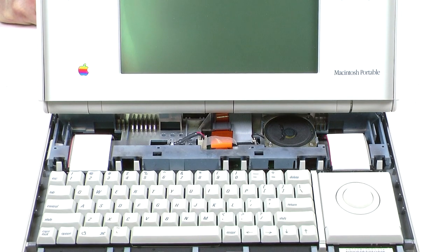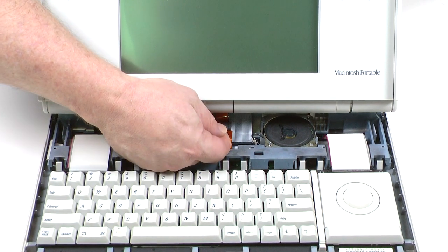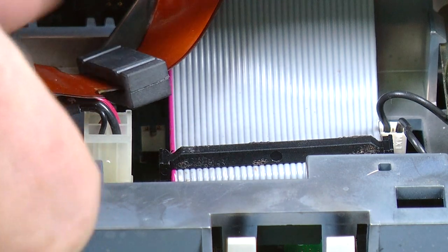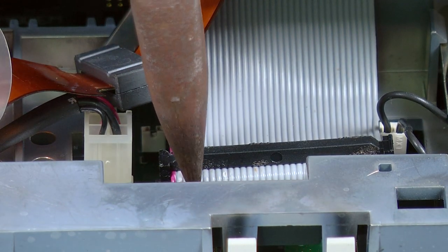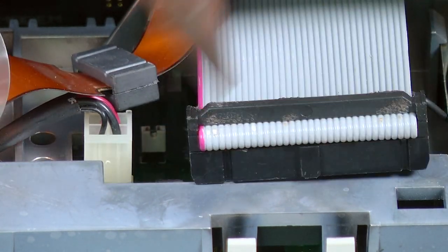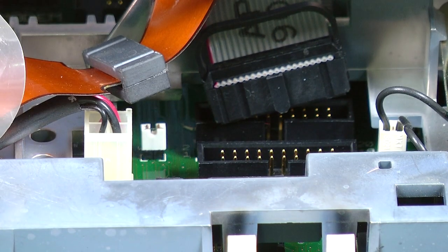Next we're going to remove three cables: the display cable, the hard drive cable and the floppy drive cable, in that order. The display cable is nice and easy — it has a little plastic loop on top so you just get your finger underneath and gently pull it straight upwards. The hard drive cable doesn't have anything to grab, so I'm using needle nose pliers to very gently lift one side at a time. Last of all is the floppy drive cable, which thankfully has a little loop so you can just lift that upwards and pull it out the back.